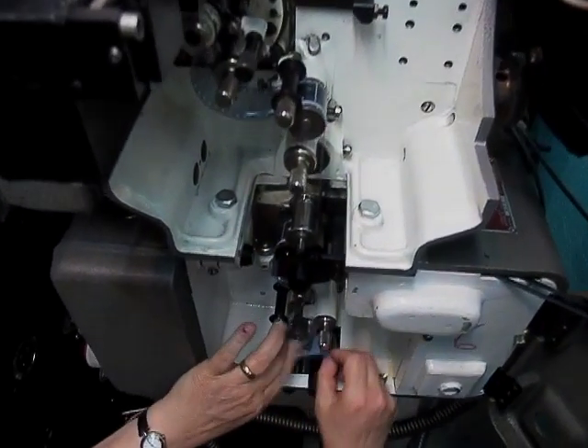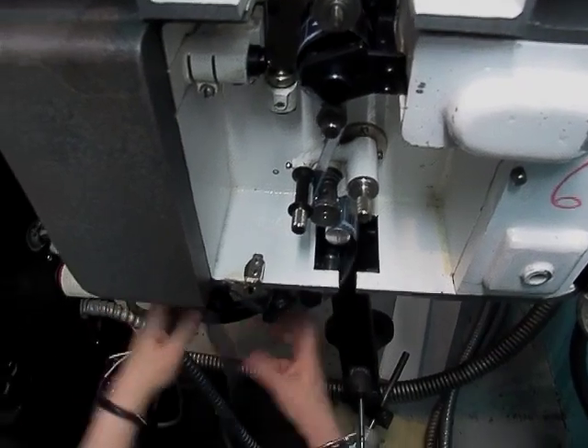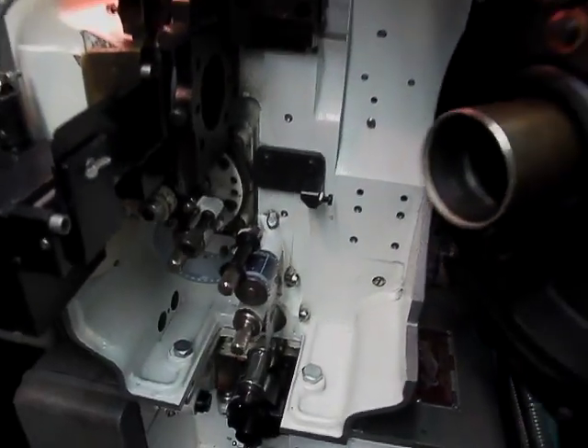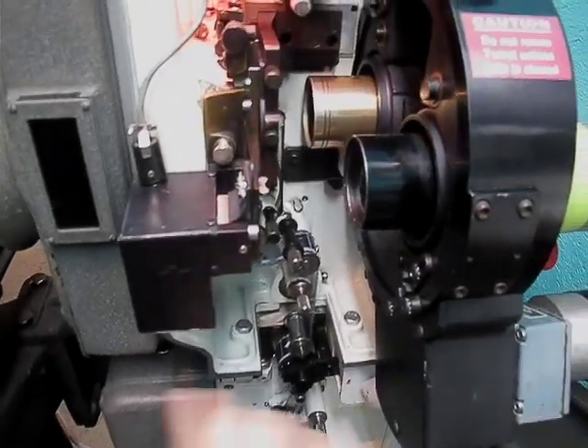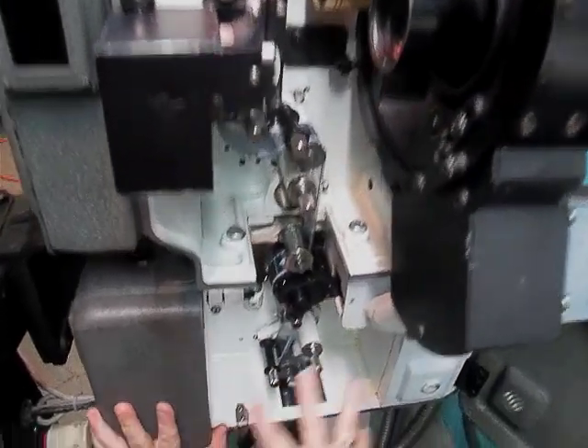It helps to be limber. And in here, this is where the light's going through, and it's going to go through our lens.